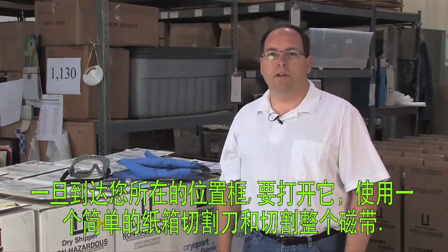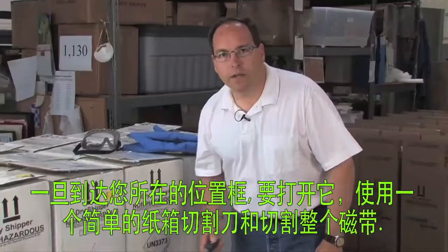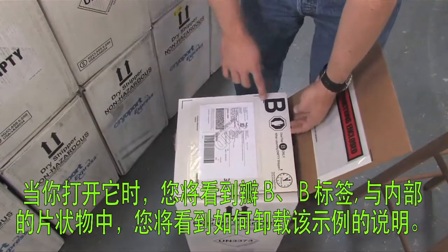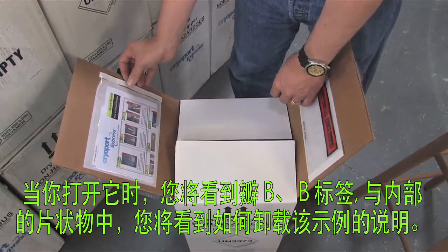Once the box arrives at your location, you'll want to open it by using a simple box cutter and cutting across the tape. When you open it, you'll see flap B, labeled B, and on the inside of that flap will be the instructions on how to unload the sample.